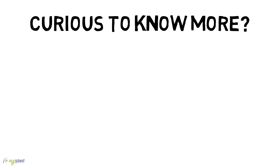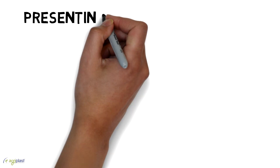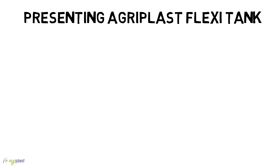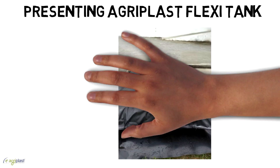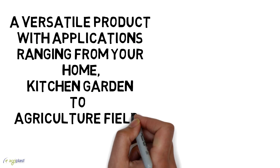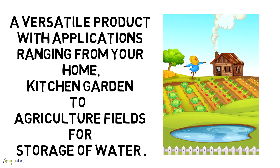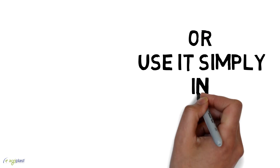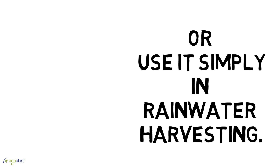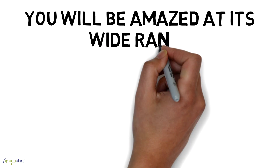Curious to know more? Yes! Presenting Agriplast Flexi Tank — a versatile product with applications ranging from your home kitchen garden to agriculture fields for storage of water, or use it simply in rainwater harvesting. You will be amazed at its wide range of applications.